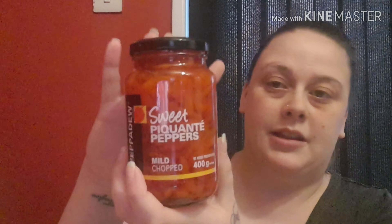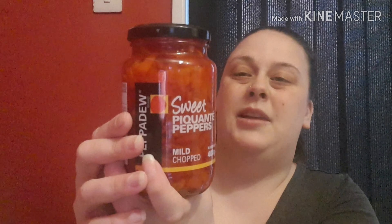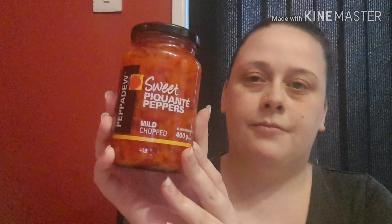This is Pepperdew brand — sweet pecan peppers, mild and chopped. Sorry if I've butchered the name! They're basically sweet peppers in a brine. These are £3 a jar. Pepperdew sweet peppers mild chopped are loved for their unique fruity flavour — sweet and mildly spicy, firm and crunchy. They can be used as an ingredient or topping for everyday meals from pizzas, pastas, salads, wraps, soups, sandwiches and burgers. You'll find these on the antipasti aisle at Tesco. I actually love these in cheese toasties — really yummy, so I'm really pleased to have them.